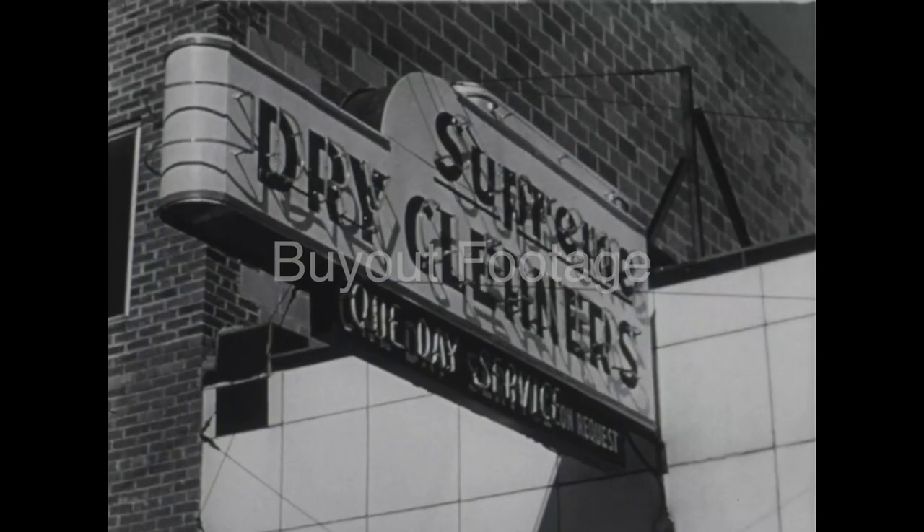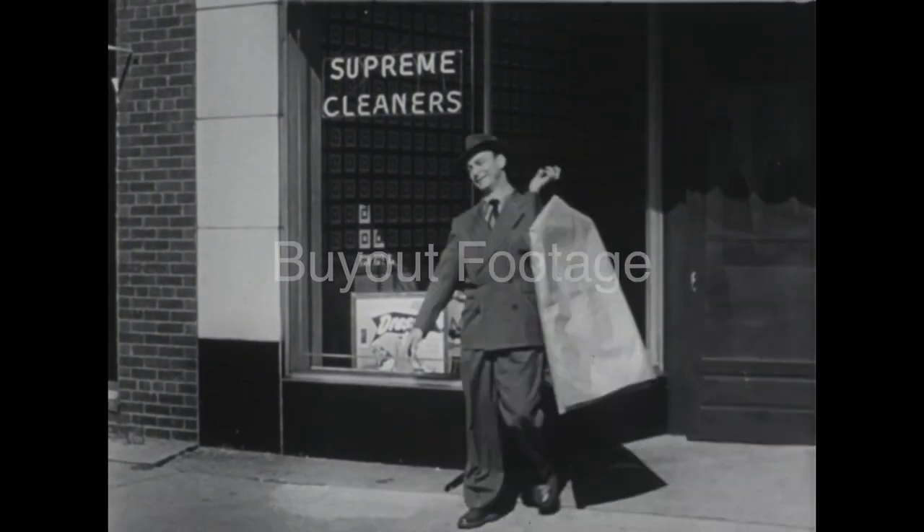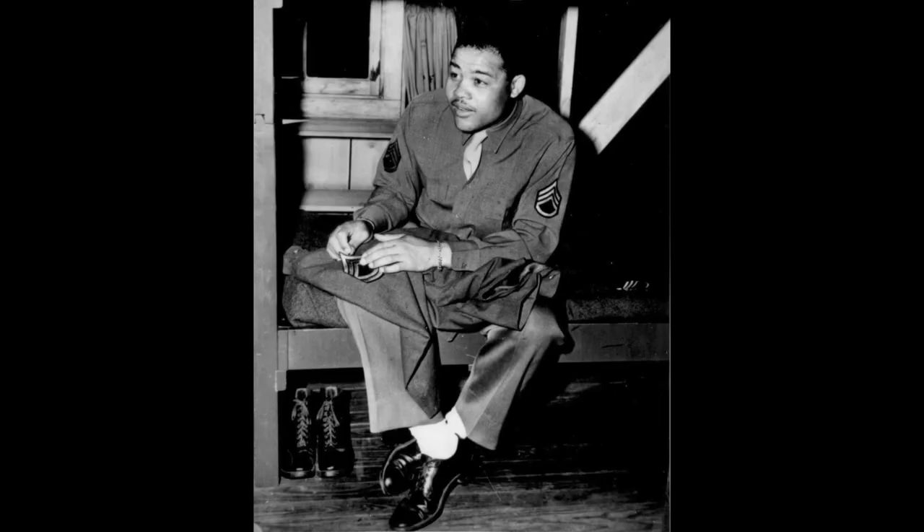For sewing on the patch itself, you can certainly pay the local dry cleaner to do the job for you. However, the price hikes up relatively quickly, as it can typically cost $15.00 per patch. Learning to do it for yourself will enable you to save loads of money, especially if doing impressions of different ranks and divisions.